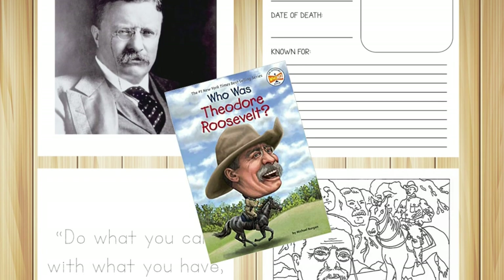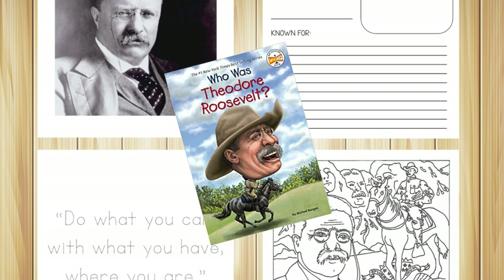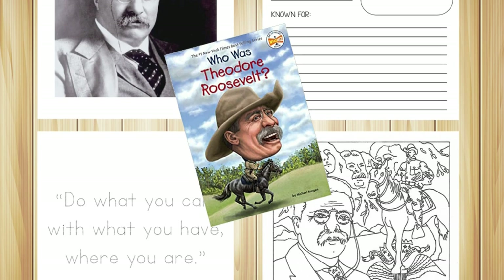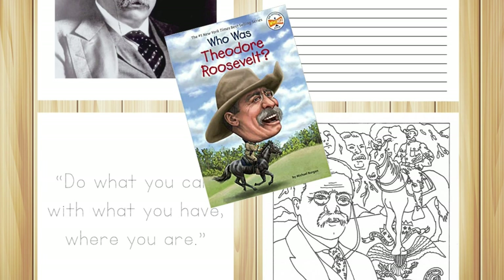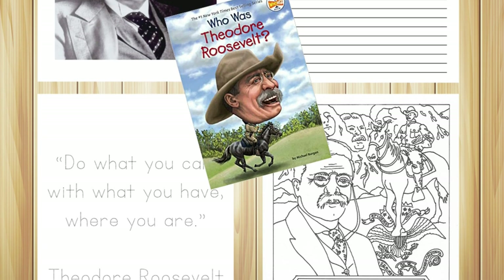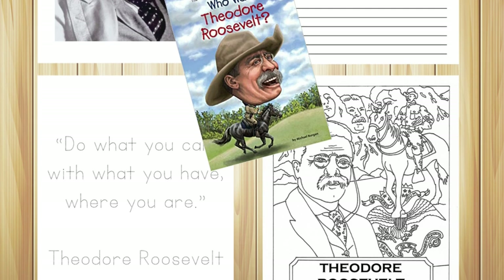The very last thing included is a Teddy Roosevelt component, because Teddy Roosevelt was the founder of the National Parks and helped establish them. We are including our Who Was Teddy Roosevelt unit study within this bundle. So you'll be getting the entire Traveling the Parks curriculum as well as the brand new Who Was Theodore Roosevelt unit study.